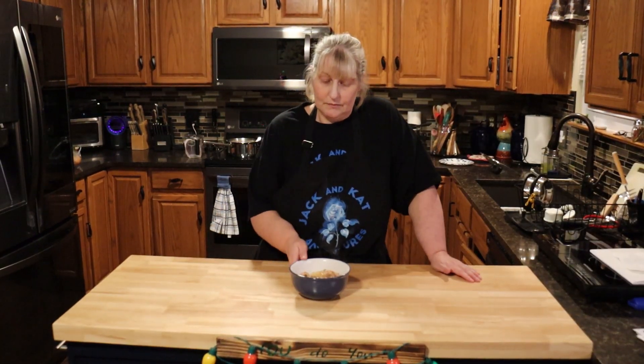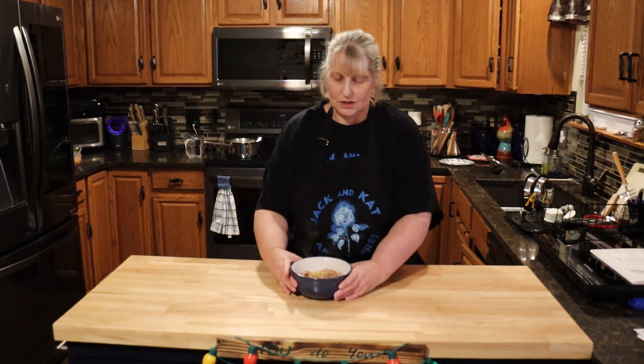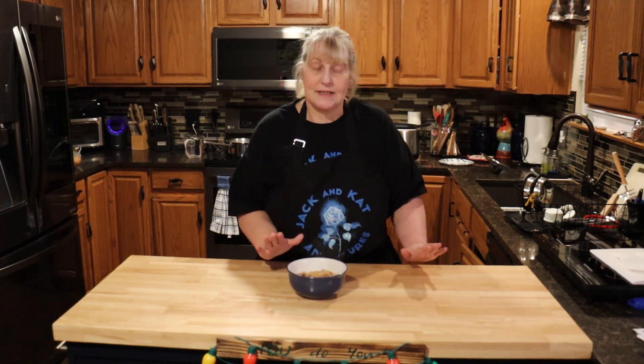Our pork roast is done! I put it over mashed potatoes — this is what it looks like. It's not very colorful, but it is very tasty. Please like, share, comment, and subscribe, and remember — you do you!